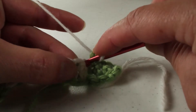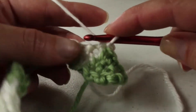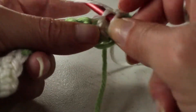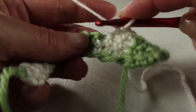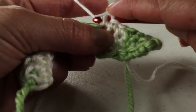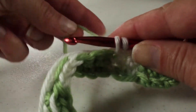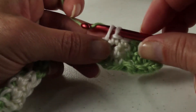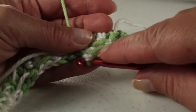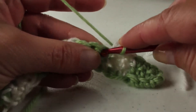We're going to crochet in the first — so there's one, two, and then three. Instead of pulling this through, what I'm going to do is actually drop the white and pick up the green, and we're going to pull the green through. And if I turn my work over, you can see that the green just floated across the back there. And that's how you do the Fair Isle crochet with changing colors.